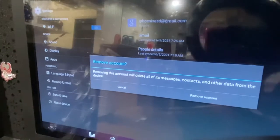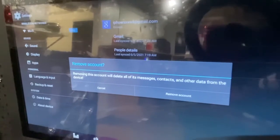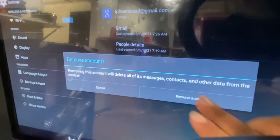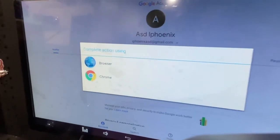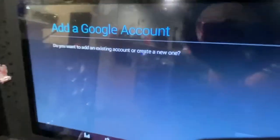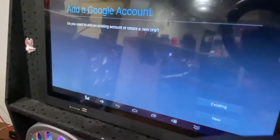It will ask if you want to remove your account, warning that removing it will delete all of its messages, contacts, and other data from the device. This not only logs you out of the Play Store but also logs out your Gmail. Click 'Remove account' then OK. Now whoever uses the device won't have access to your account — they'd have to input it again to download anything.